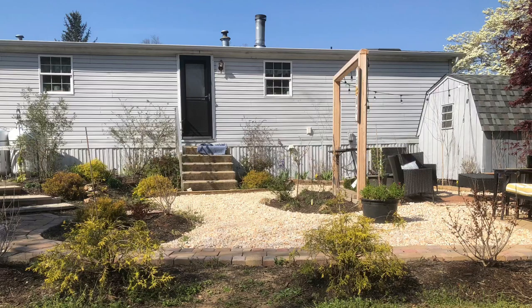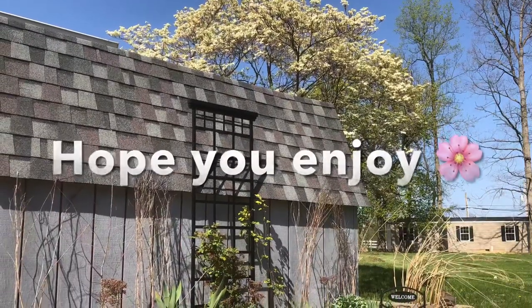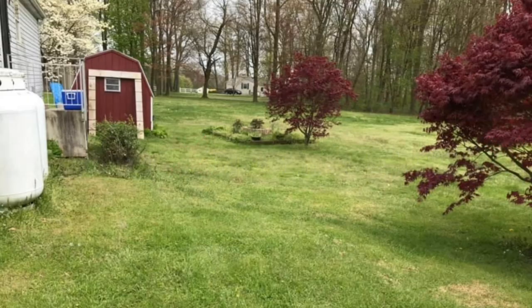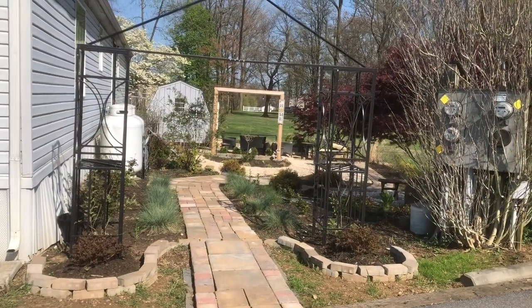Kipa here on YouTube. This is my not-so-short garden tour video. Hope you enjoy it. I want to throw in a quick before — no more mowing. Alright, so this is the now.